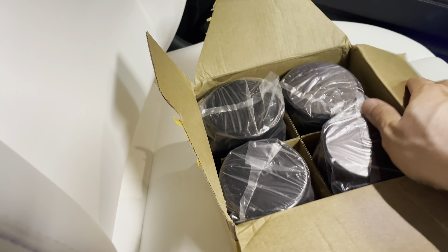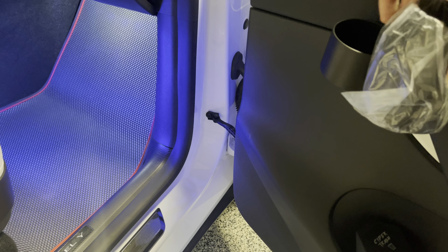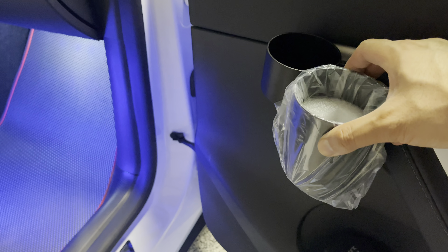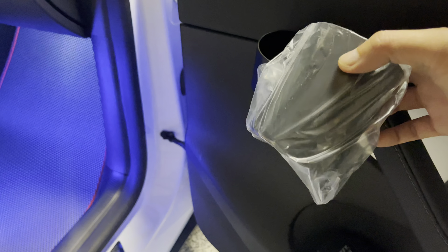Let me just show you quickly before we install it, what the difference in size is. Just look at this thing. So it's going to sit a little bit more flushed down like this. And this will be able to hold, for example, a venti cup from Starbucks or a large size from a fast food chain with no issue.